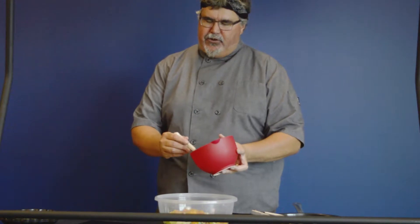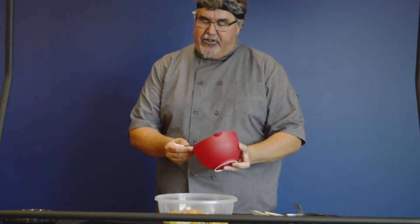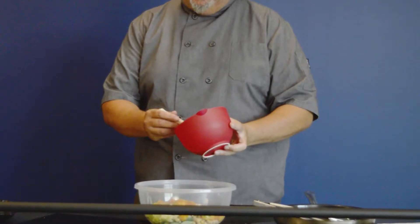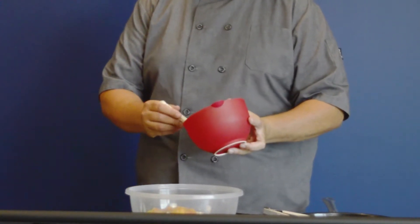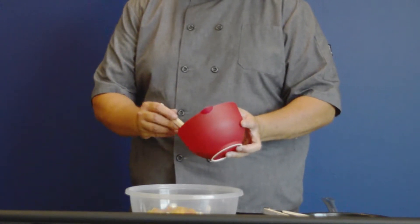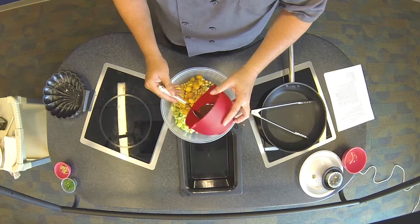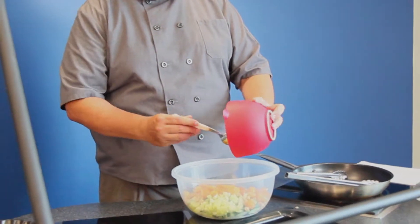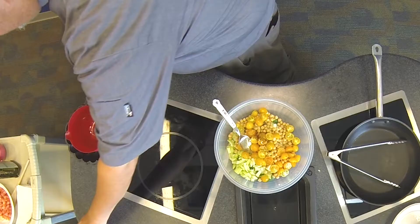The dressing for this is very simple — about two tablespoons of olive oil, some fresh oregano, then just a touch of balsamic vinegar, a little bit of salt and pepper, a quarter teaspoon of cumin, a quarter teaspoon of paprika, and a quarter teaspoon of coriander.